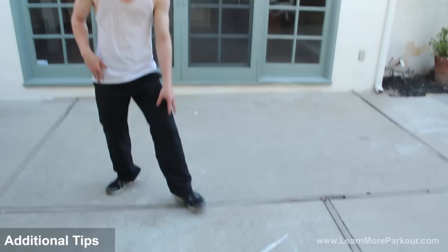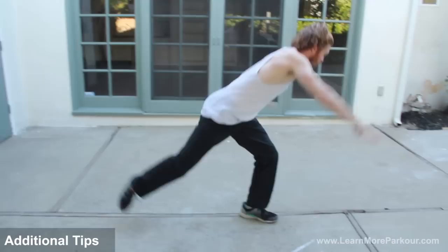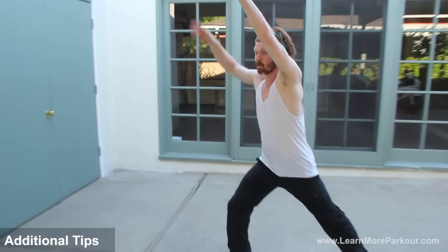Another thing I want to point out is a lot of people have trouble getting into the position because of their pivoting foot. What you can do is just either pivot on the toe and turn to that lift off, or you can even take a step — sometimes I'll step into it. Just something to think about.